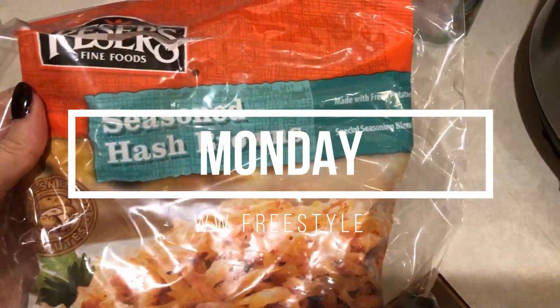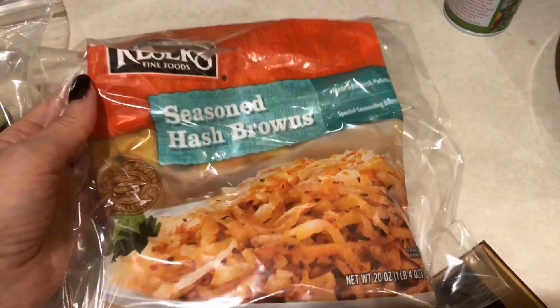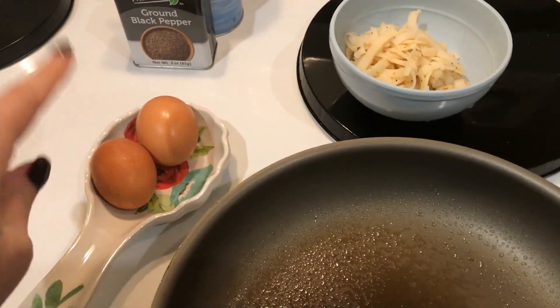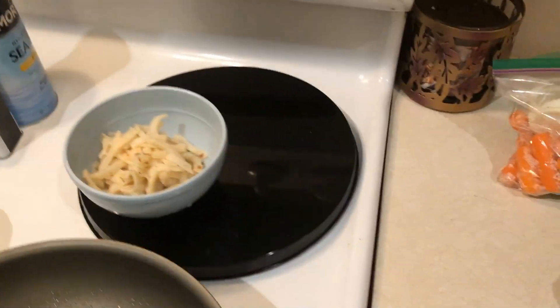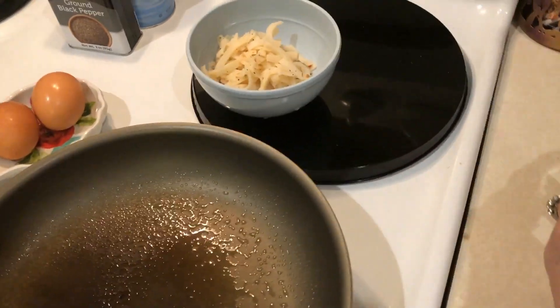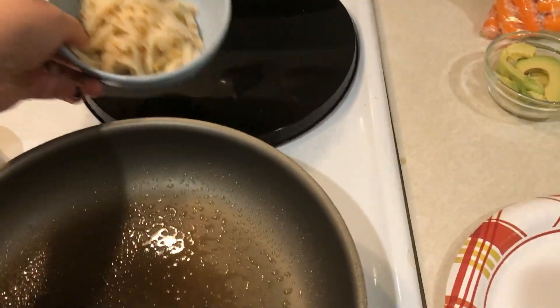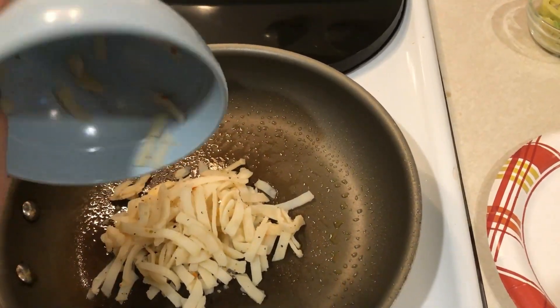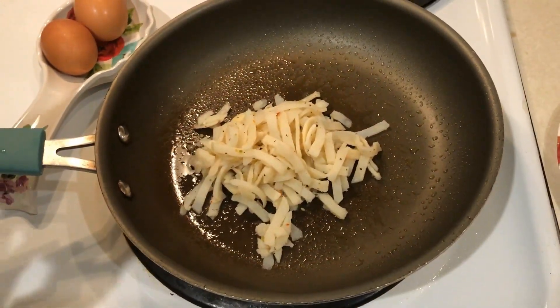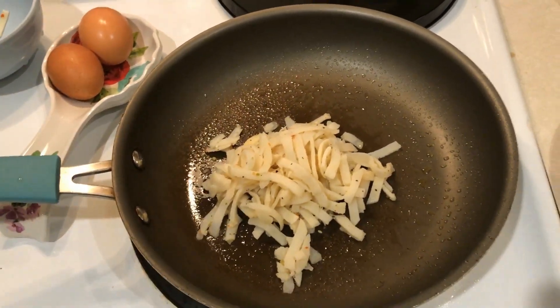For breakfast today I'm going to have some hash browns. I measured out three ounces, which is two smart points. I have that, a couple of eggs, and some avocado that I weighed out — 42 grams, which is two smart points. I will have all the points on the screen. I'm just going to cook this up, then cook the eggs separately, pile it all on, and that'll be my breakfast. I'll show you what it looks like when I'm done.